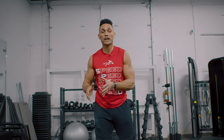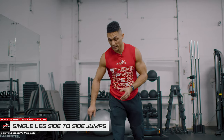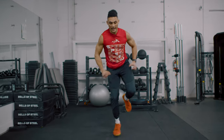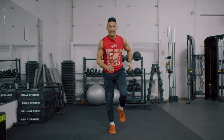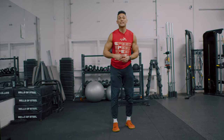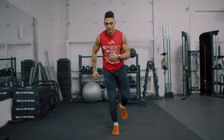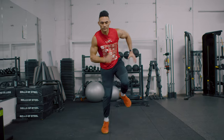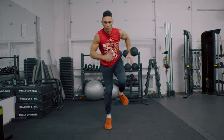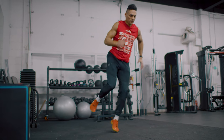We have 20 lateral line jumps from side to side. Quick, fast and dynamic. Notice that every time I hit the ground, my arms are in sync — that's going to allow me to touch and go with efficiency, coordination, great rhythm and timing. Do 20 on one side, relax, then 20 on the other side.